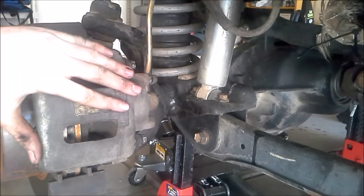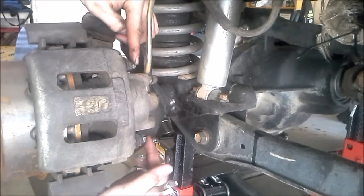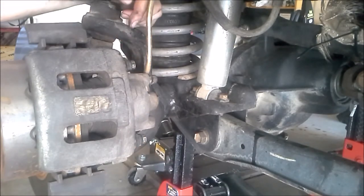Now that we've got the wheel off, we have access to our caliper. The caliper is held on with two bolts — one is right here and the other one is right here, just on the back of the caliper. You're going to take them off with a 13mm wrench.